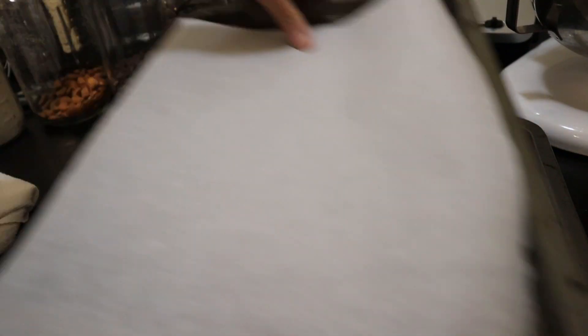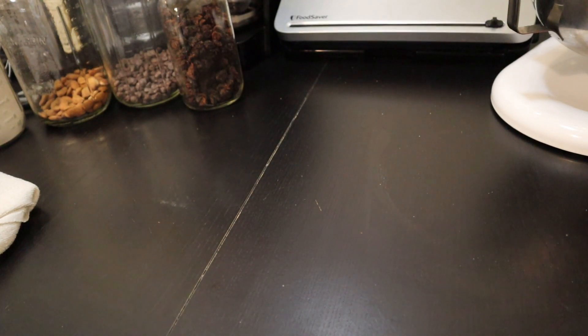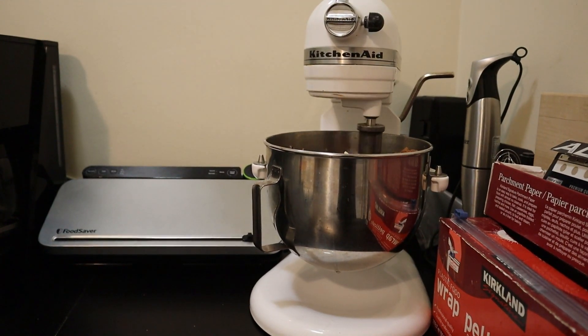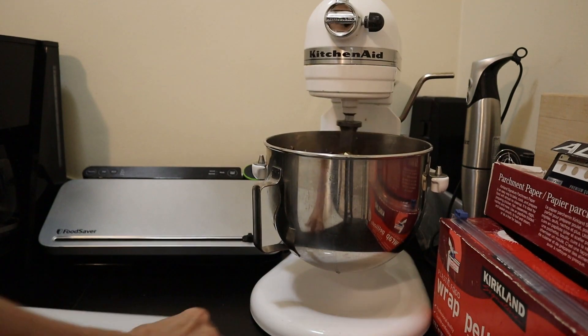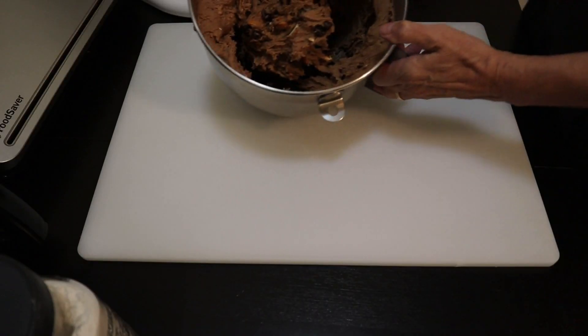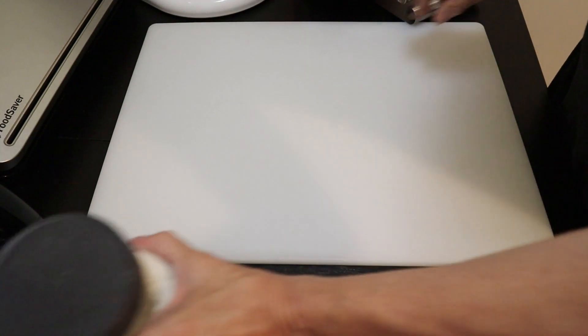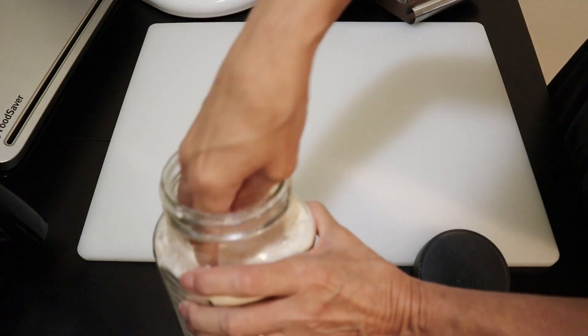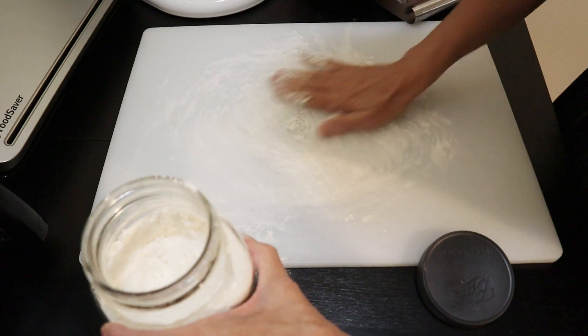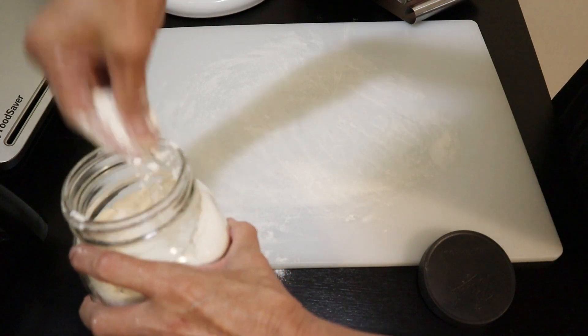Meanwhile we want to preheat our oven, and get two cookie sheets ready with some parchment paper. I'm going to let this keep mixing gently while I do that. My two cookie sheets with parchment paper are ready. Now I want to take the dough out and make some loaves — I'm going to flour my board here a little bit.